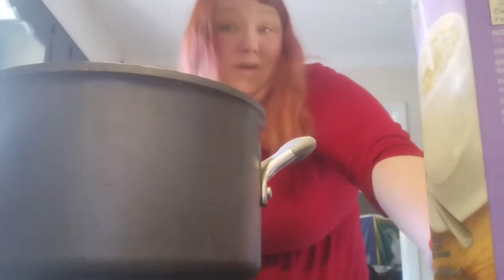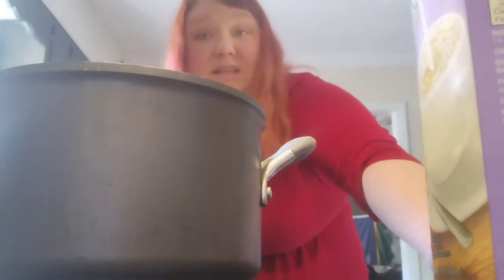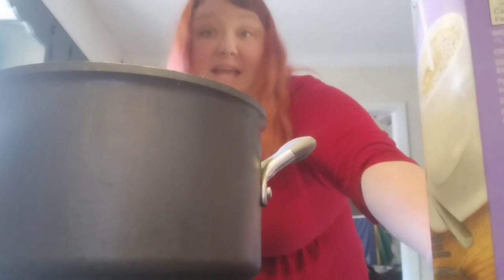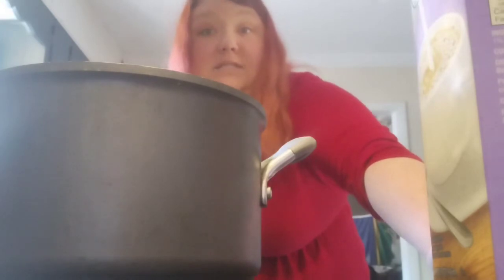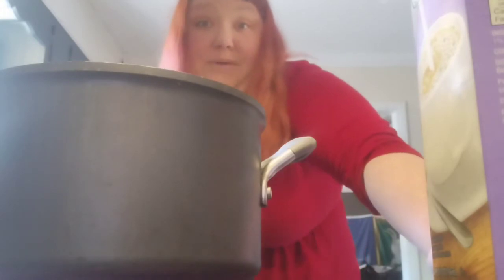Turn it on low and let it cook and simmer for maybe ten minutes before it's ready to serve. Since I'm not serving this right now, when I put the kale in I'll probably turn it off, cover it, and let it simmer until it's cooled enough to put into containers - Ziploc brand bowls, Tupperware, Pyrex, whatever you're using.